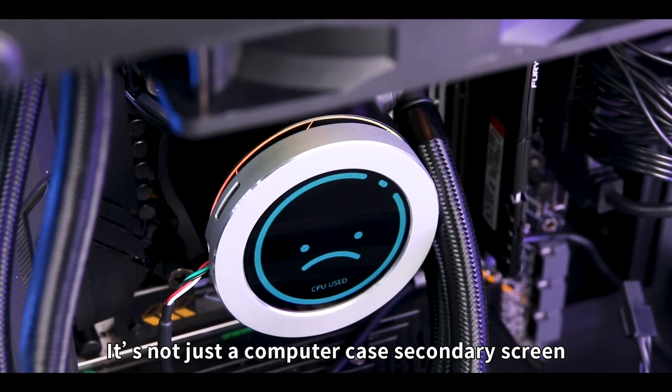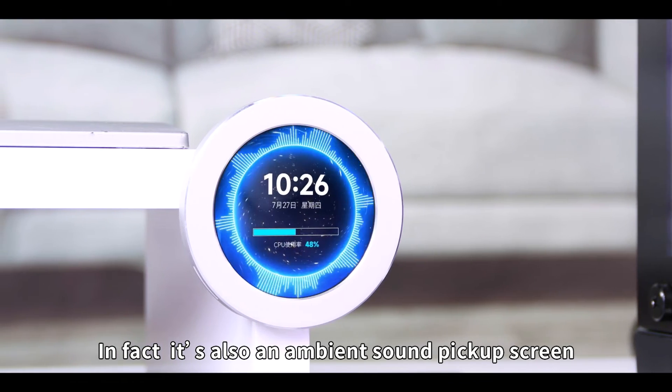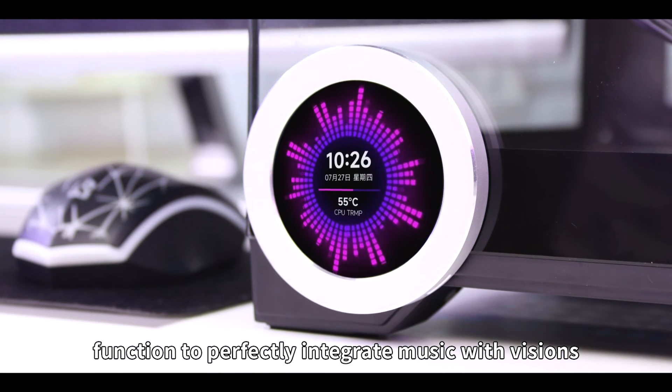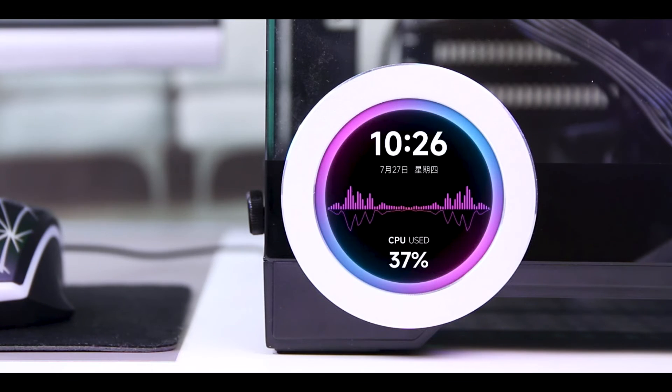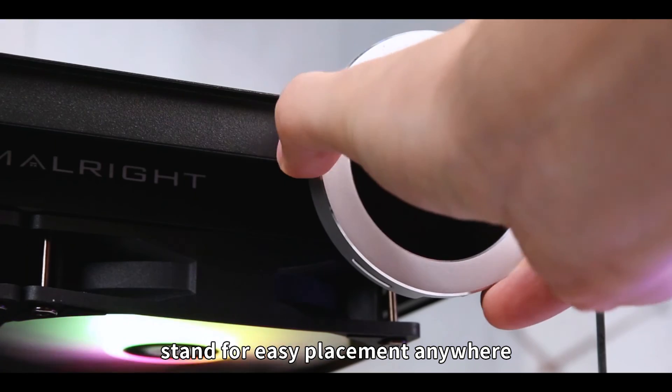But wait, there's more! It's not just a computer case secondary screen. In fact, it's also an ambient sound pickup screen for your desk setup. Features a built-in sound pickup function to perfectly integrate music with visuals. Create your own music space. Comes with a magnetic stand for easy placement anywhere.